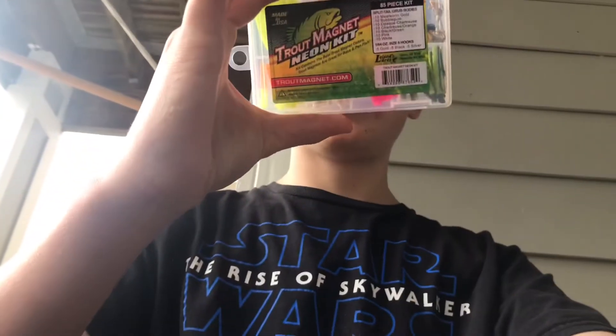What's up guys, today I'm going to show you and open the Trout Magnet Tip. I'm also going to show you how to rig it up on a bobber system.